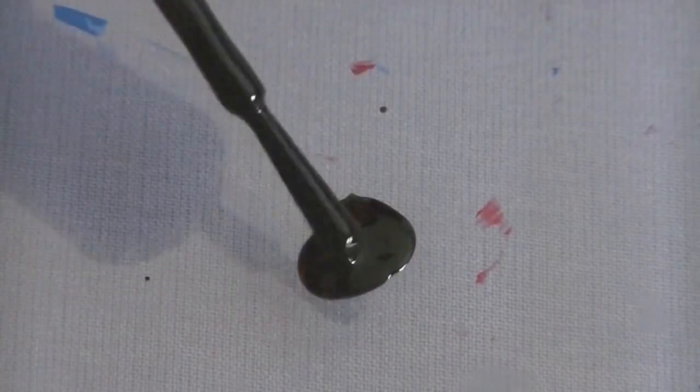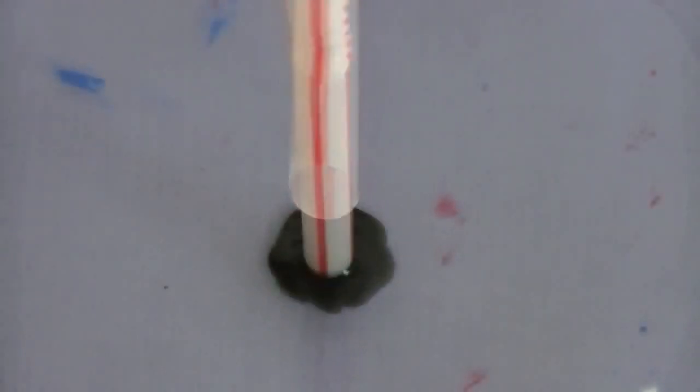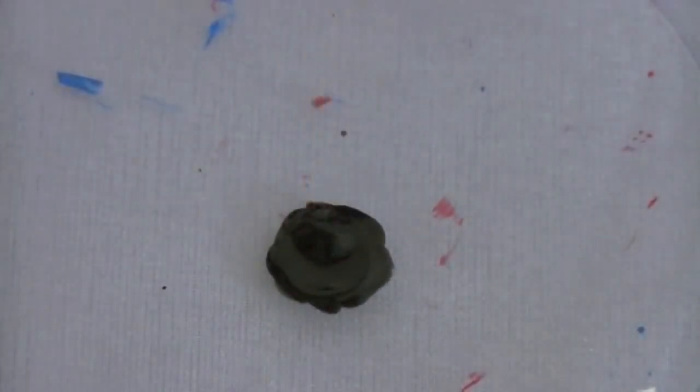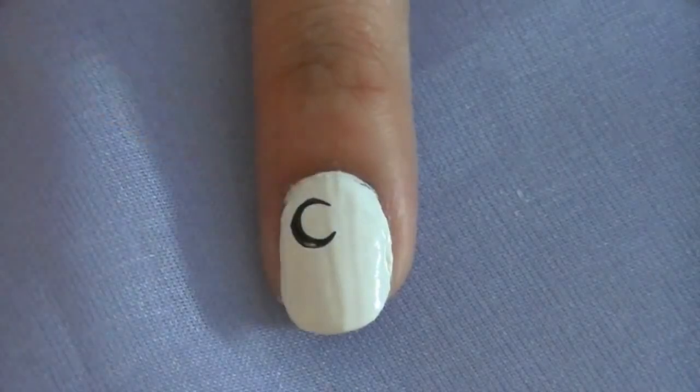With a different colored nail polish, dab your polish onto a clear surface. Then dip either end of the straw into the wet polish and push the straw onto your nail.